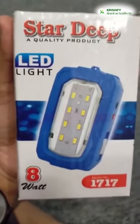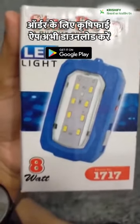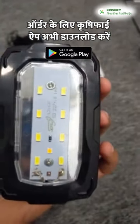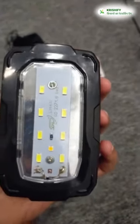Do you want to charge any lights that can be charged with light? We will bring you this LED light, which is 17. Let's show you how to unbox this. This is our LED light.